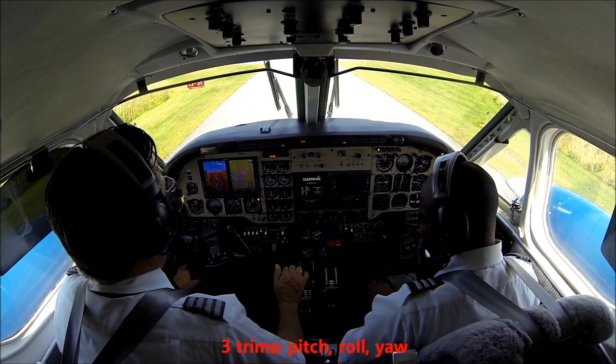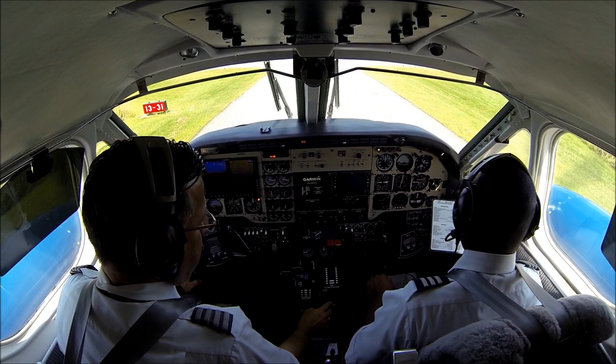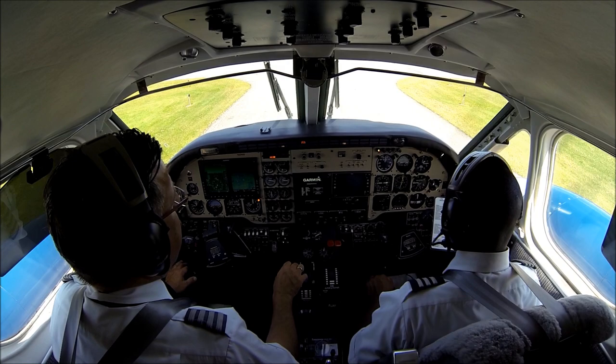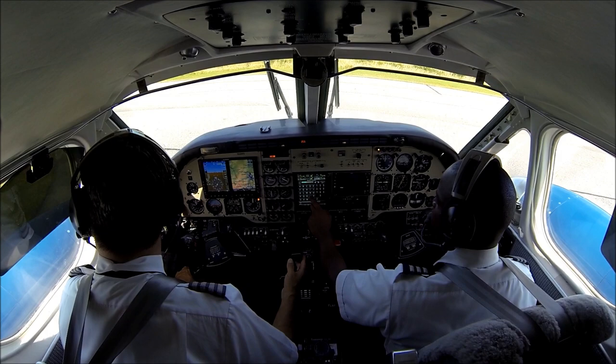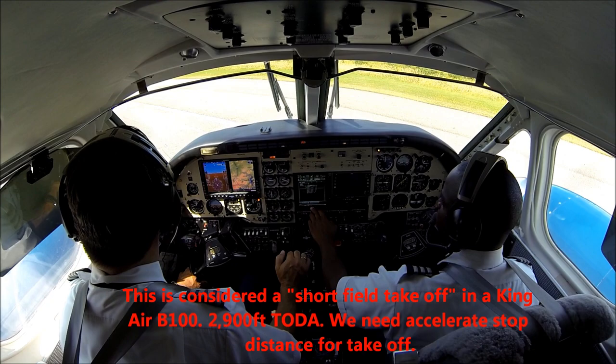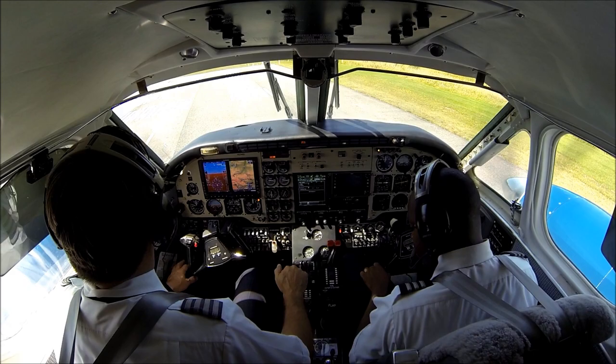Flaps — set for takeoff as briefed. Autopilot — not required. Weeder valves — open. If you can produce a flight plan, I'll backtrack. Check on traffic. King Air back, tracking runway one three for departure. Sixteen five, checks — altimeter set for pressure. Before taxi complete.